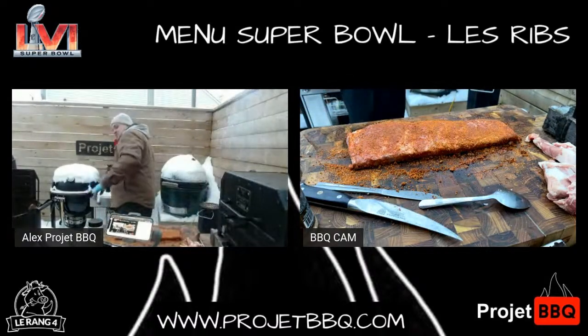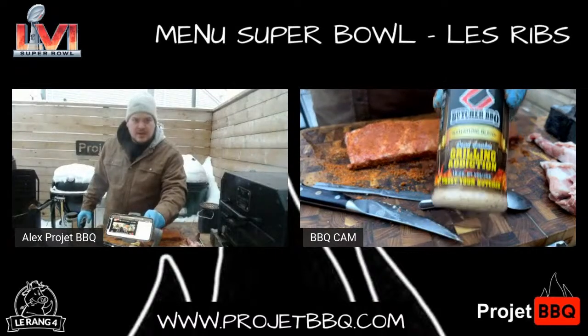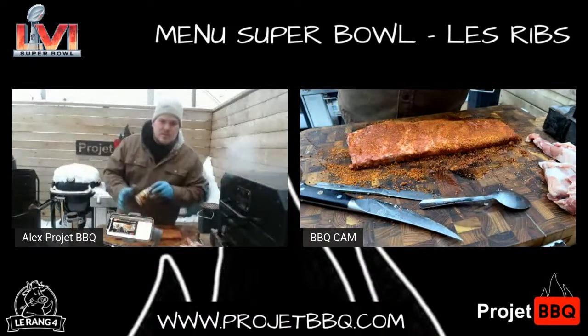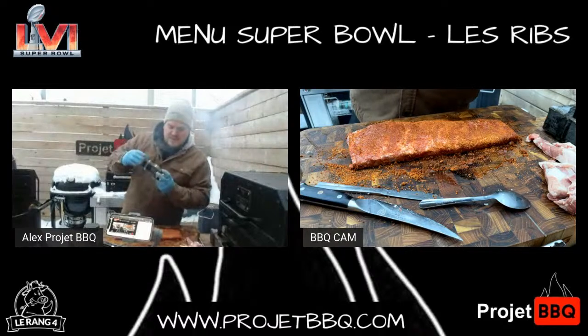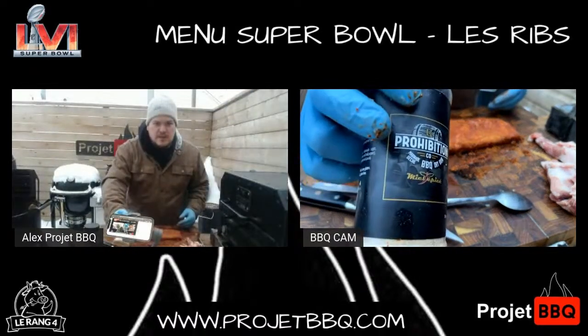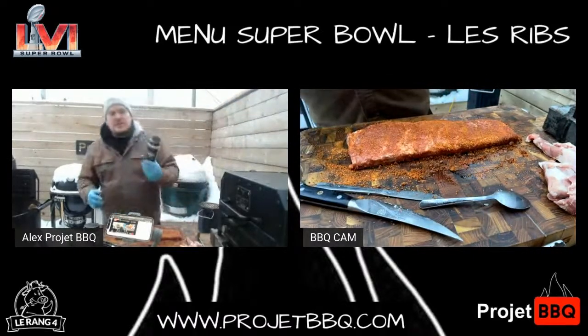Ce que j'aime rajouter, mon go-to, je vous dirais que c'est mon go-to en deuxième layer ou en deuxième couche. Gang Addiction, pour moi c'est un rub absolument fou que j'utilise dans tout, tout, tout. Aujourd'hui, on regarde le thème Québec — je vais y aller avec le miel épicé. Si vous ne connaissez pas ça, c'est super intéressant comme produit ou comme dust, le miel épicé du chum LL Prohibition.